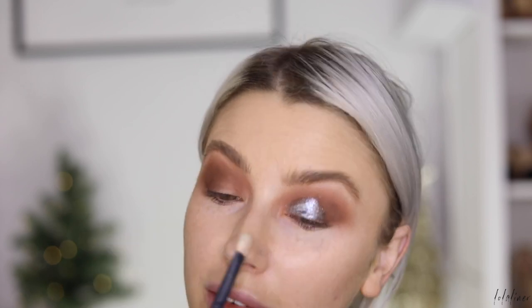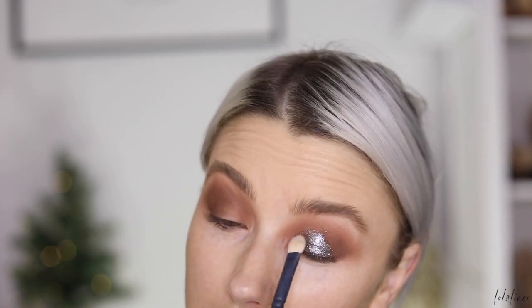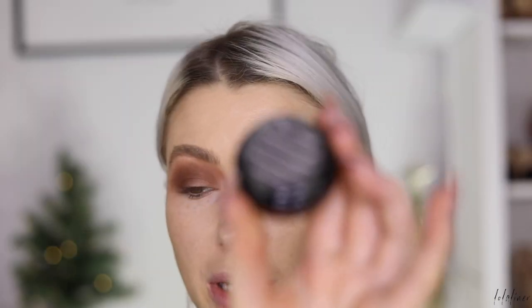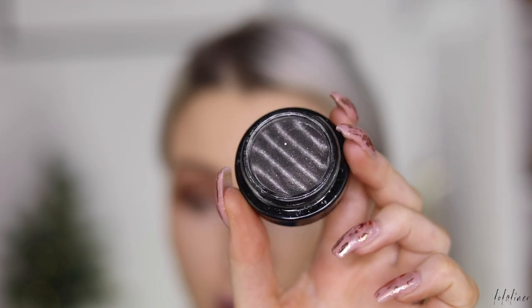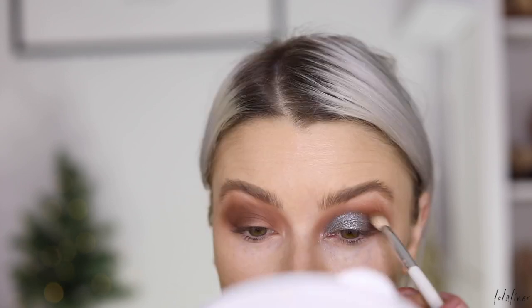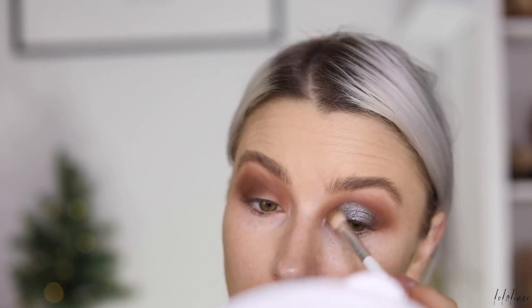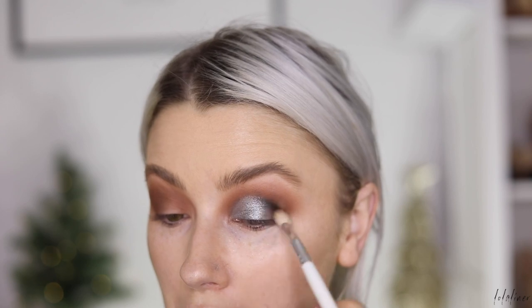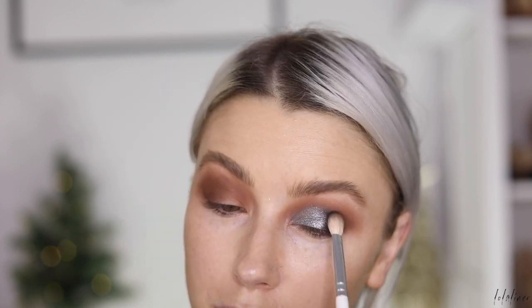Now I'm going to take this Dior liquid eyeshadow and put this on the lid, then take my flat brush and just press the product down and move it around the lid. Then I'm going in with my Spellbinder shadow from MAC — this is the shade Stars Align. I like to put a base underneath this because I want to intensify the silver as much as possible. Then I'm grabbing a little bit of black shadow to blend the silver out and give it a smokier effect.